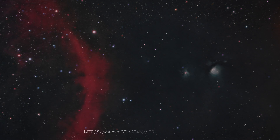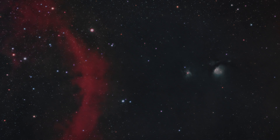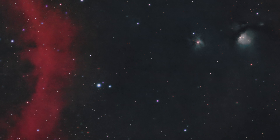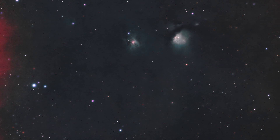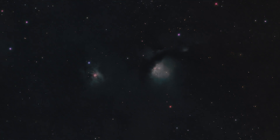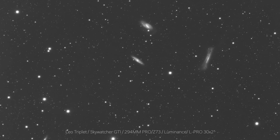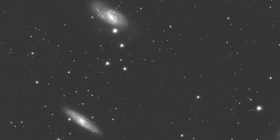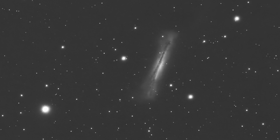I guess the only thing left is to enjoy the photos of M78 and the Leo Triplet. Hopefully you found this helpful — we'll see you in the next one. Peace.